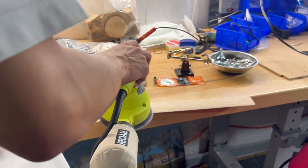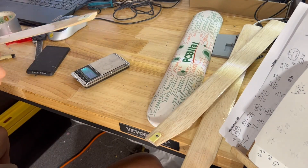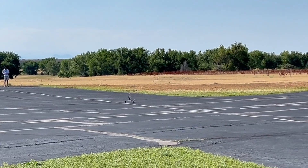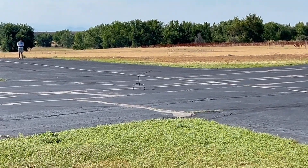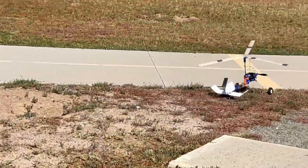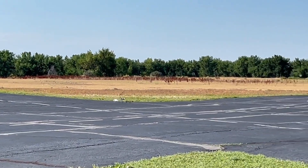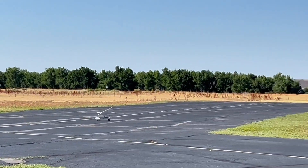I resanded the blades to get rid of all the scratches and bumps, re-laminated them, and re-balanced them. I also switched to an even bigger propeller to get more thrust. But even with those changes, the overall flight performance was actually getting worse, and it was even struggling to get off the ground.